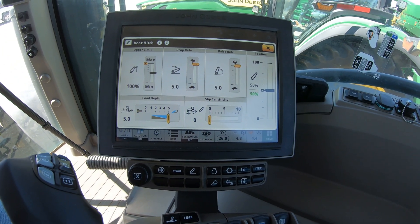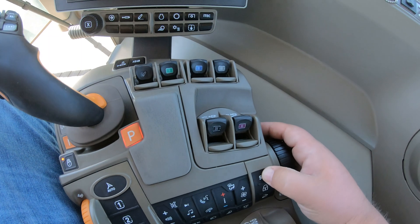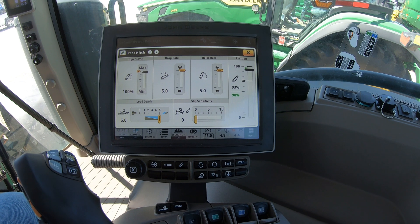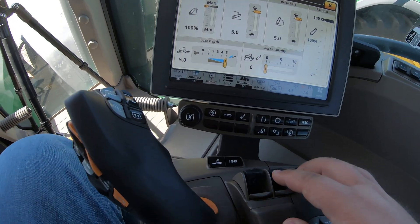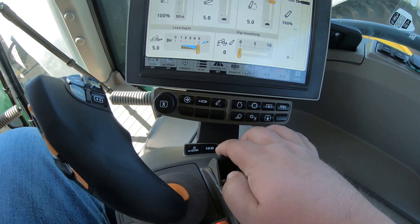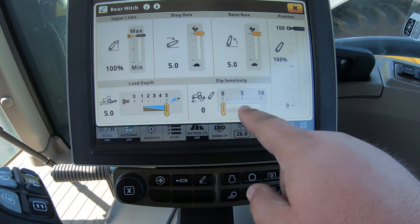We can also change that position whenever we want — raise it up and hit our set button again and see it change on the screen. Or if we don't want a set position at all, we can raise this all the way up, hit set, and then whenever we push our three-point button forward it's going to go all the way down, or whenever we pull backwards it's going to come all the way up.